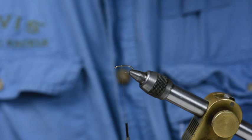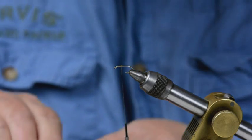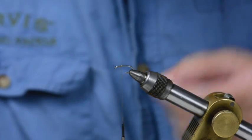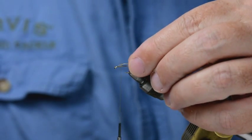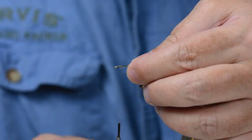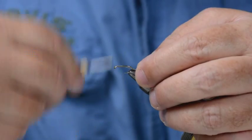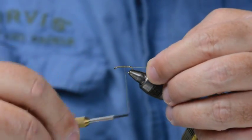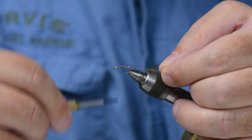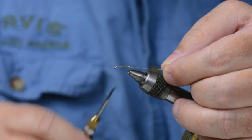I'm going to tie the rib in at this point. This is gold oval — I could be using gold wire. Just slip it in below the hook. I'm keeping a wee bit of tension on it, and the thread combined with the turning of the thread is keeping it underneath the hook.